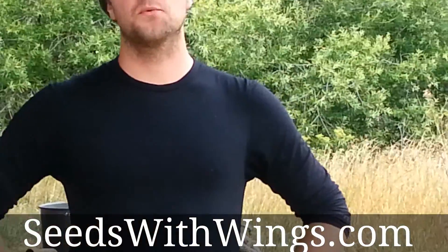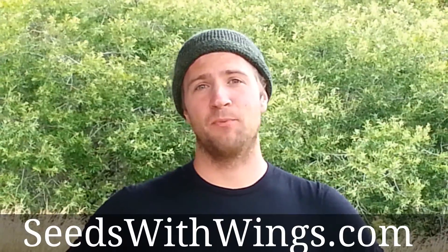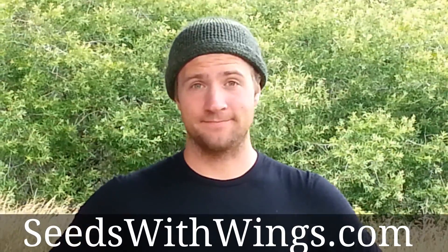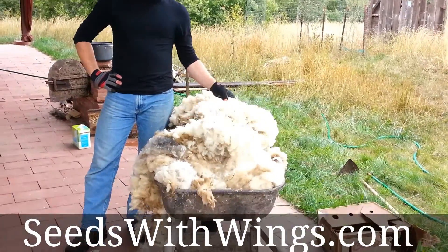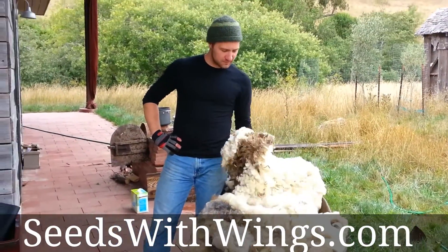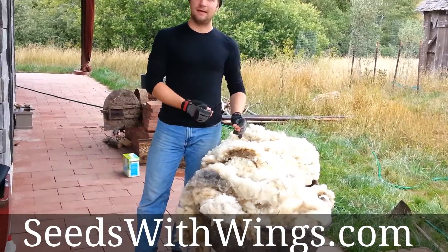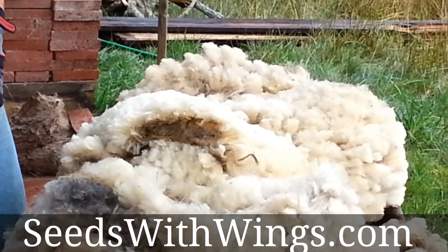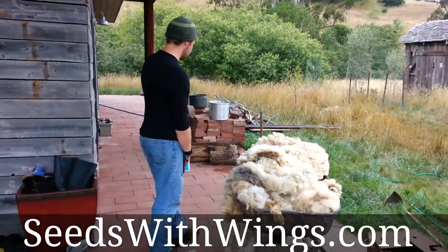My name is Joseph Schomer and this is for seedswithwings.com. Today we're boiling sheep wool for insulation. Right here I'm standing next to a wheelbarrow full of raw, freshly shorn sheep wool. It's very dirty, very smelly, has a lot of lanolin and vegetable matter and other stuff. Come on over, I'll show you what we're doing.